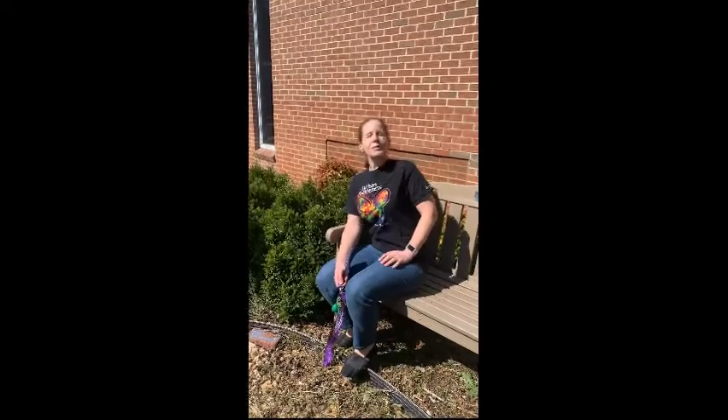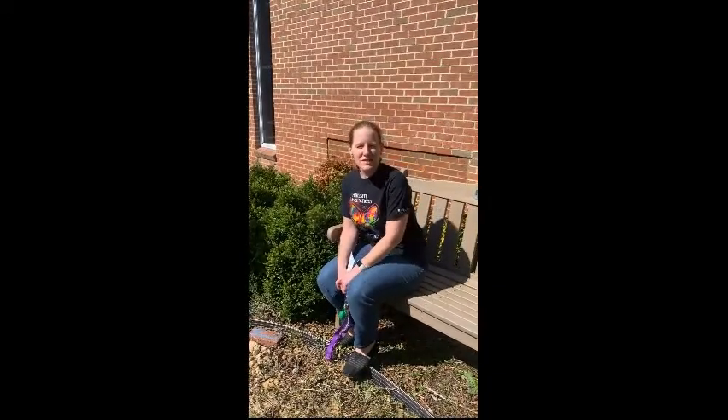Hey turtles, it is Thursday April 2nd 2020 and welcome to episode 10 of YouTube Turtle TV. Today is World Autism Awareness Day and just for that I'm wearing my autism awareness shirt. I hope that you all enjoy today's episode of Turtle TV.